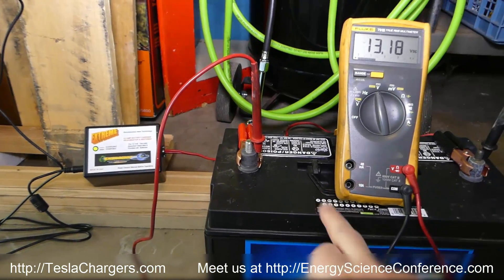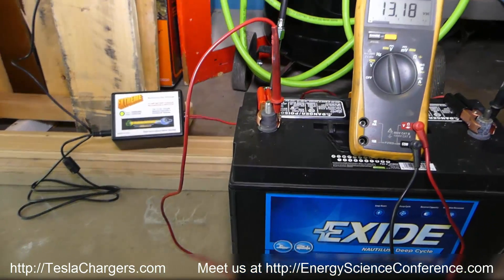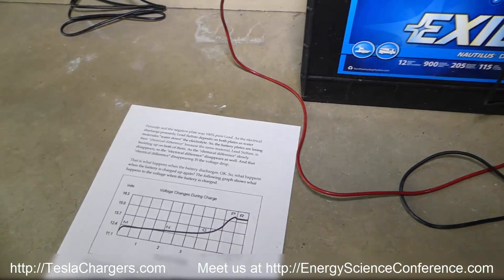I am more than happy with this charger. It exceeded my expectations — I didn't even know if it was going to be able to push this all the way to the top and finish it off, and in fact it did.